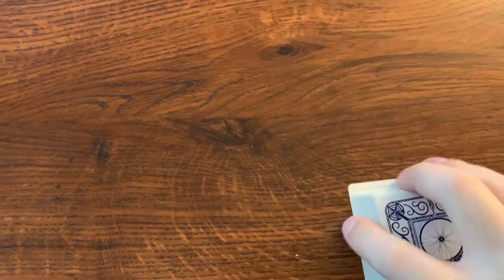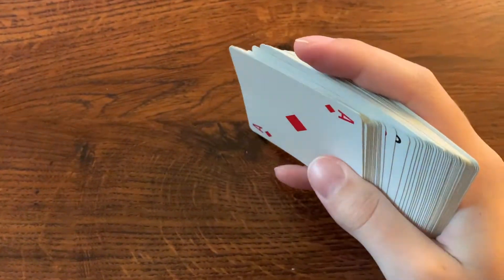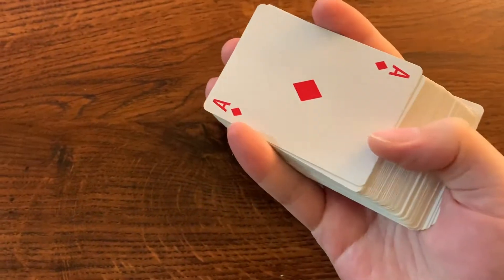So you want to get a deck of cards first. If it's a new deck, take out the jokers, but for this trick it might not really matter.